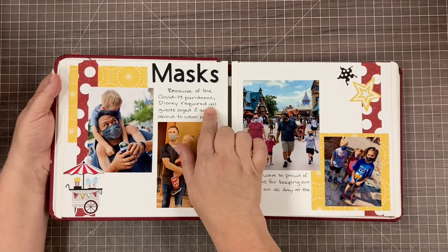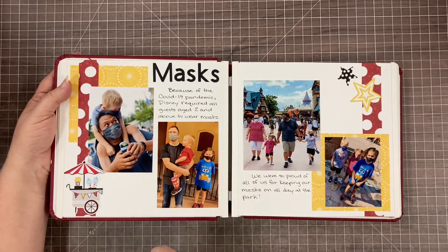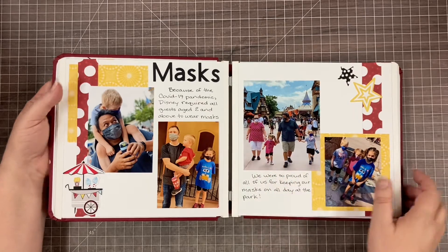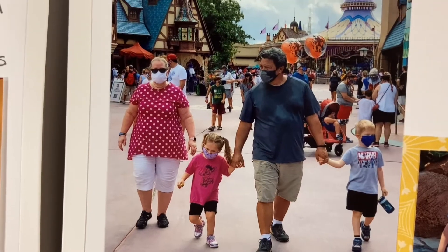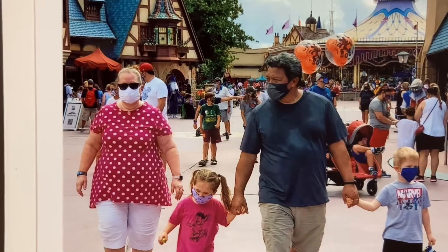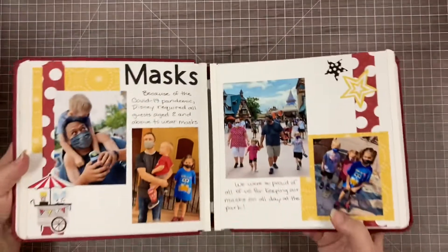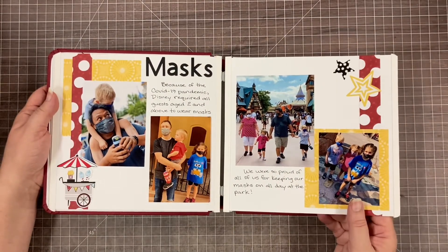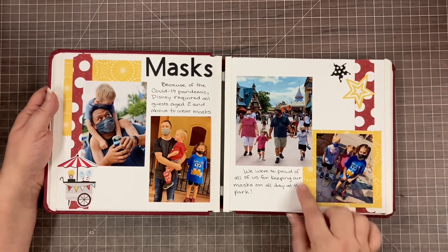This is something I want to remember about this trip - how good these little ones were. The youngest one was not yet two so he didn't have to wear a mask, but even the little four-year-olds were so good. This is probably my favorite picture from our whole Disney trip - my little four-year-old twins. You can see how hot my husband is, sweating through his shirt, but they were so good to keep their masks on. The seven-year-old was so good with her mask too.